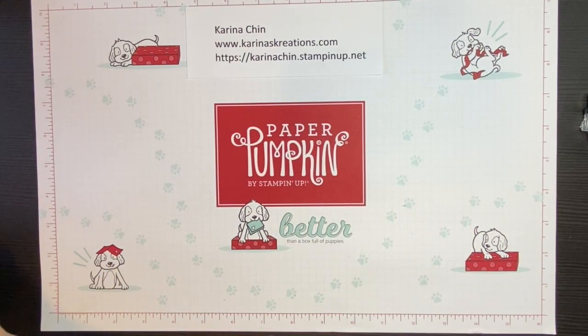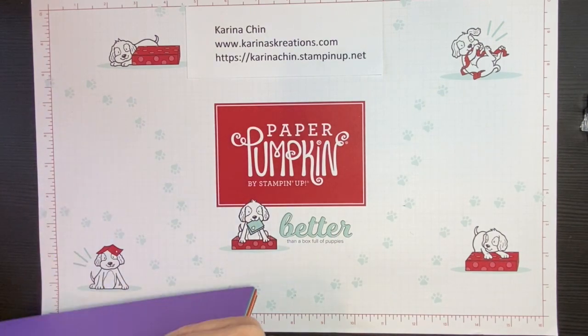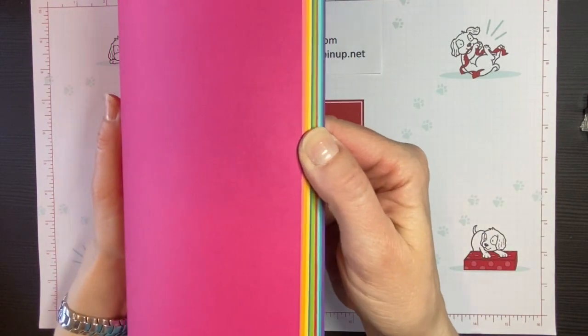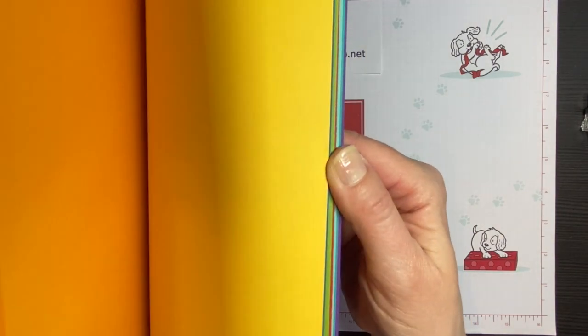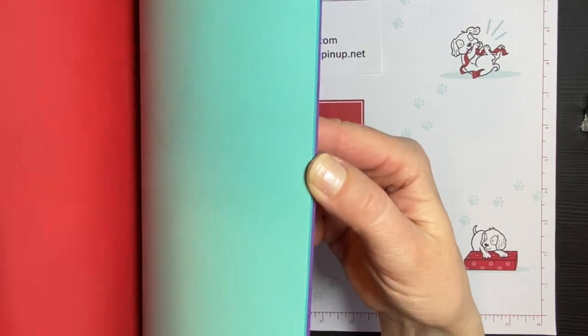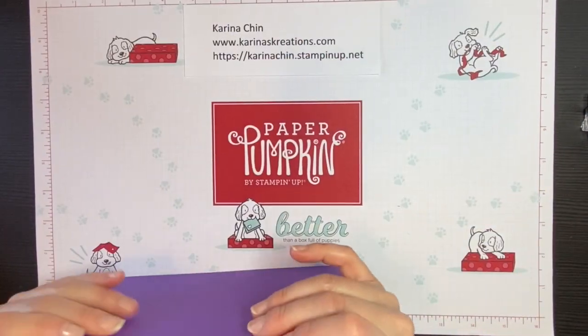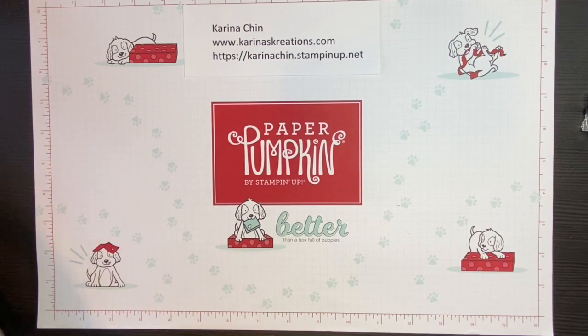When you buy cardstock from Stampin' Up, you can buy individual colors or I like to choose a color family. This is the Brights Color Family — you get two sheets in each color, a total of 10 colors, for a total of 20 pieces of cardstock. So this is all great, but how do you cut the bases? That's what I'm going to show you today.